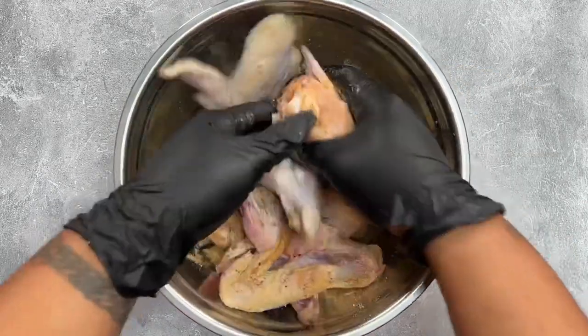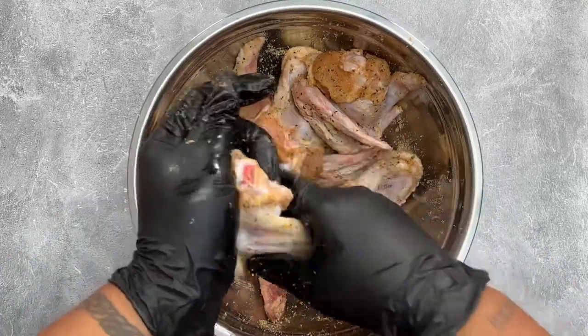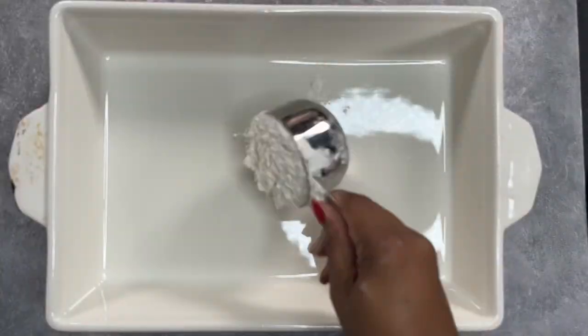The first thing we're going to do is make sure that our chicken is nice and cold. It has been rinsed but dried off before adding our seasoning. Then we're going to massage that seasoning all into our chicken, then move on to making our flour mixture.